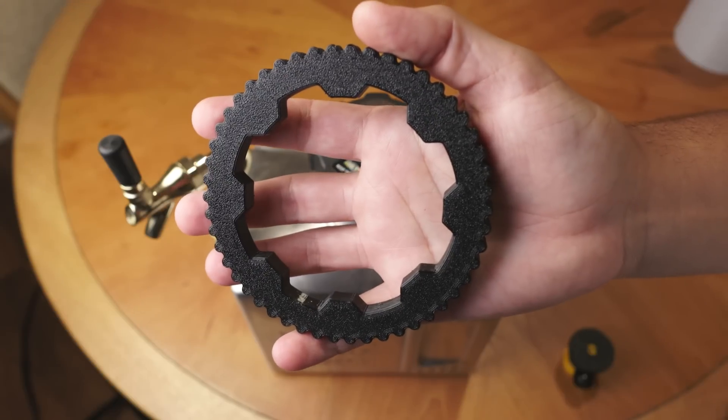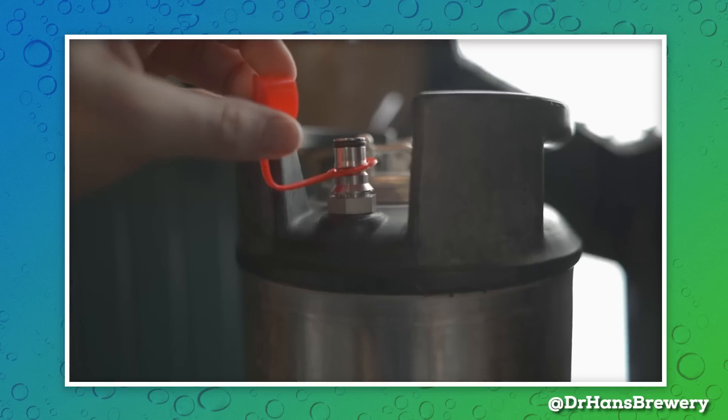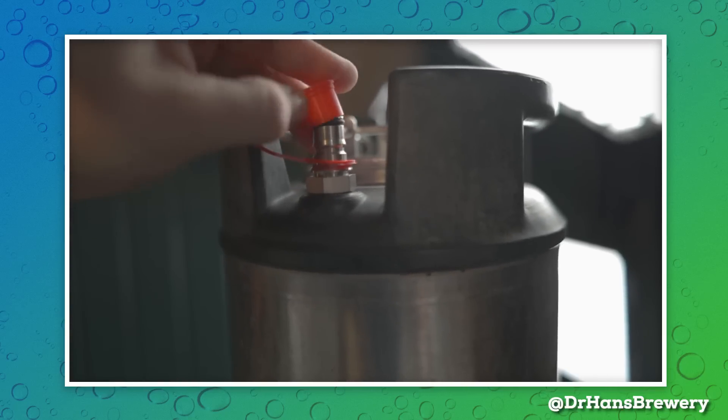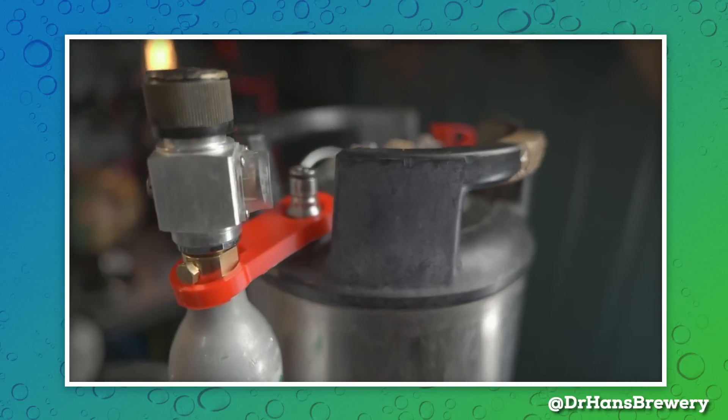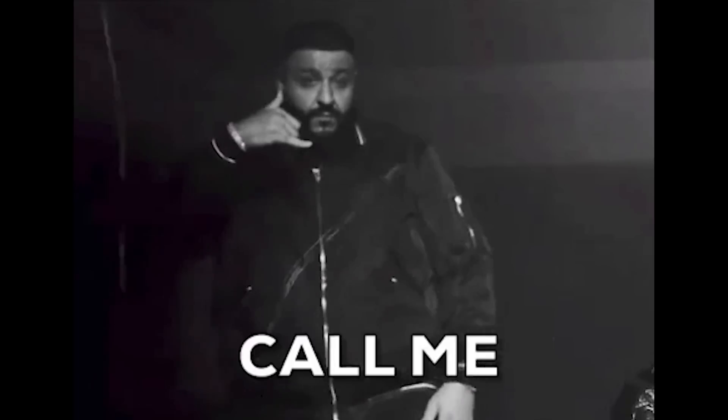Let's try some prints for kegs. Shout out to Dr. Hans, who's done a few videos on 3D printed projects for kegs — things like covers for posts or soda stream holders. Definitely check out those videos after this one; his videos really got me thinking more about this. And if you're interested in seeing me possibly collab with him sometime in the future, let me know in the comments. Doc, if you're watching, hit me up.